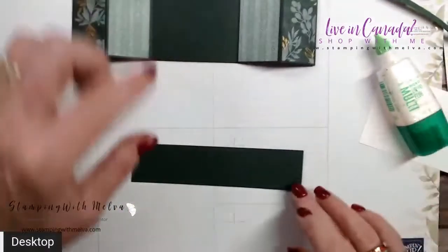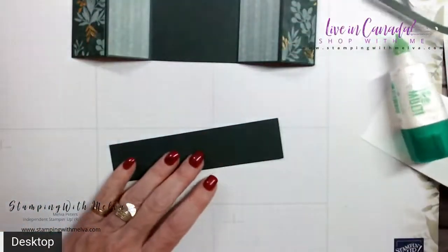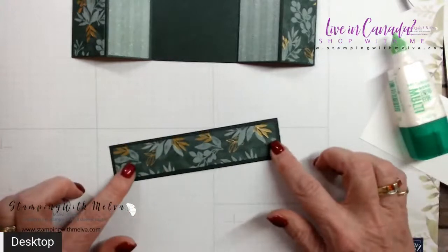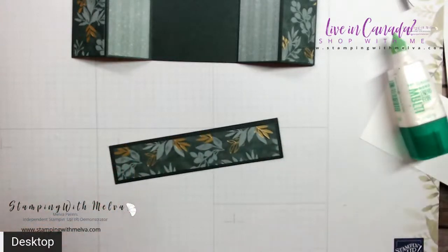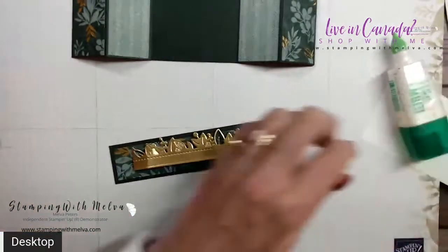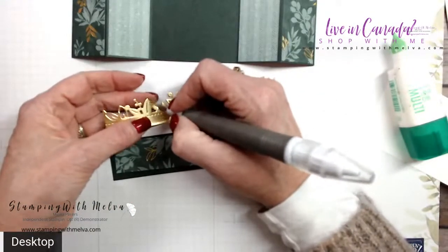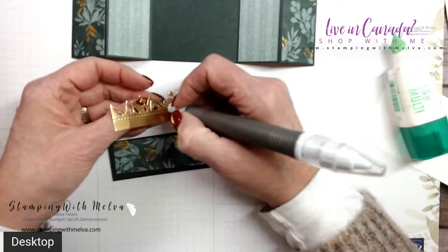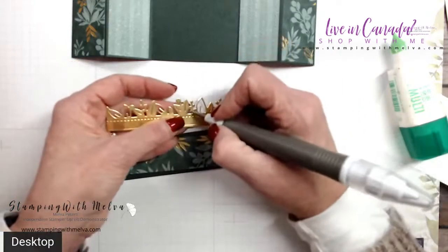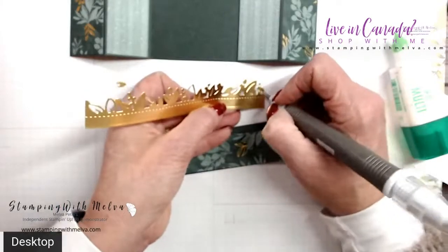Now this is my bridge fold piece — one and a quarter by five and a half and it goes across. I've got another piece of designer series paper that is one inch by five and a quarter to give it a little bit more bling and pizazz. I've cut out a piece using the border die from Eden's Garden — it's about six inches long — from gold foil. I just love it with the gold foil.